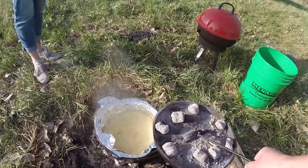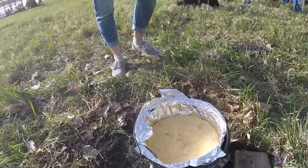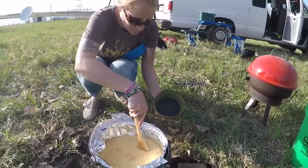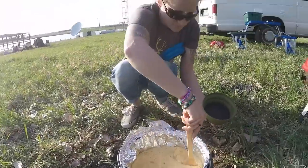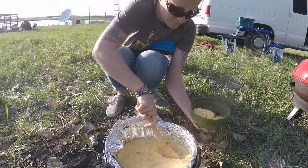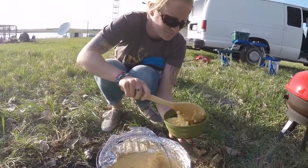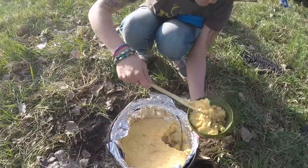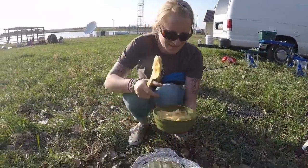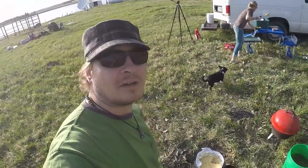We are about 35 minutes in and it looks about done. We put the fork in it and it looked good, so Kristen's going to scoop it up. Once again, this is just cake mix, Sprite, and apples. Looks good — the cake mix has got a little bit of sprinkles in there. Wow, that's a heaping portion right there. We'll let it cool down a little and then we'll give it a taste.